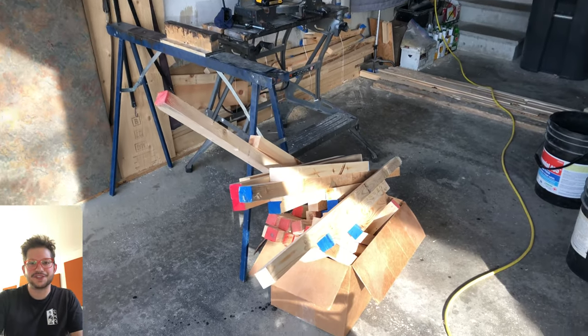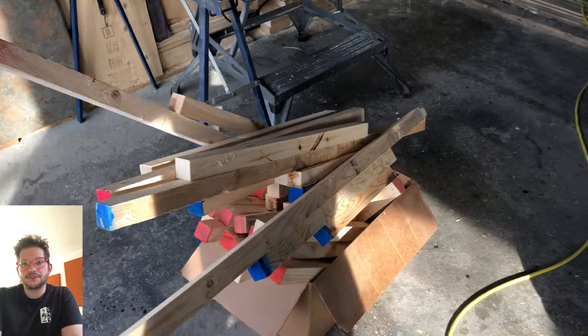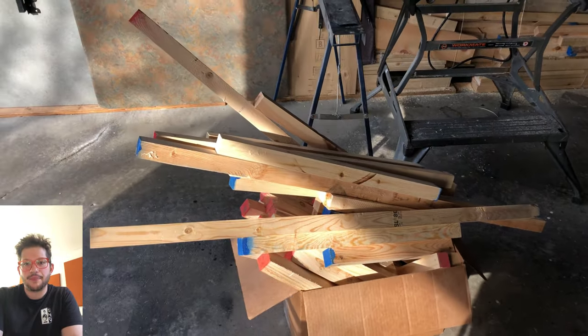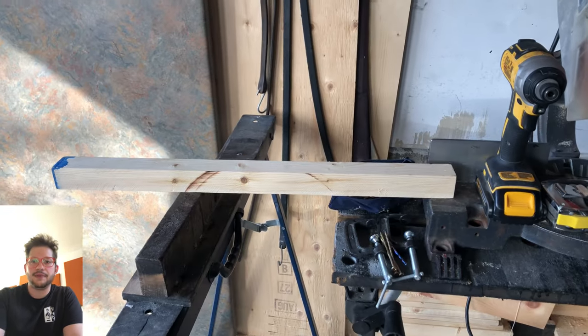Alright, let's get started building this acoustic diffuser. I use 2x2x8 lumber — these are all off cuts from when I built my acoustic panels, so it's nice I got to use up my scrap wood. I use 2x2 lumber to make my blocks.